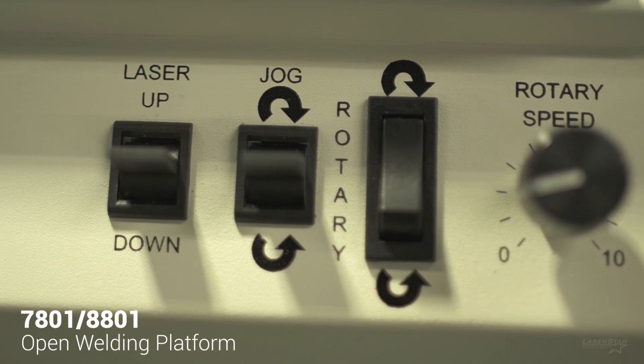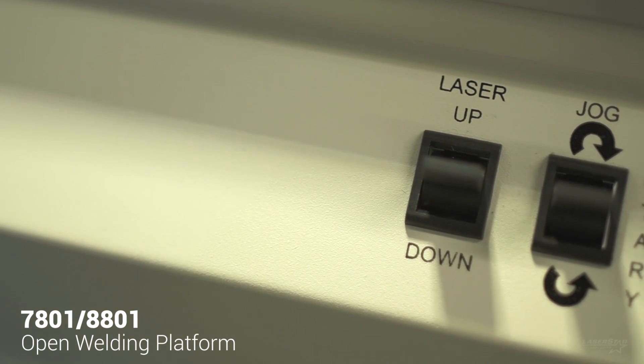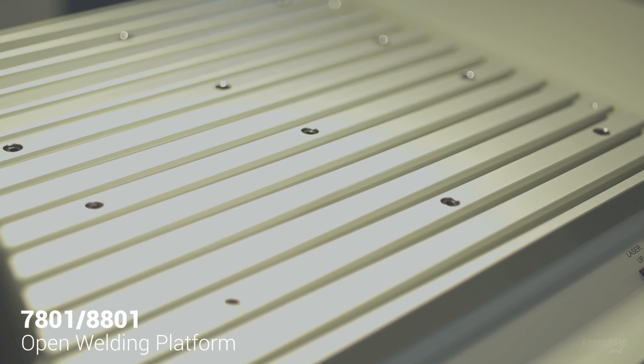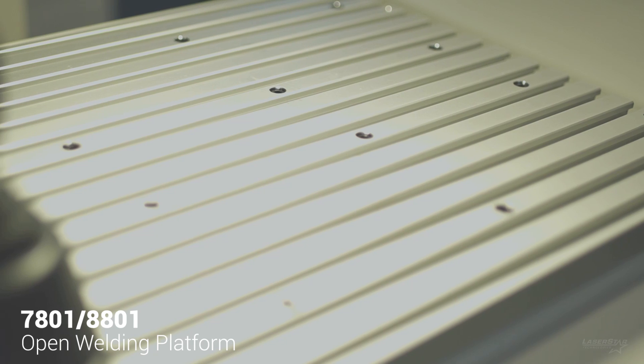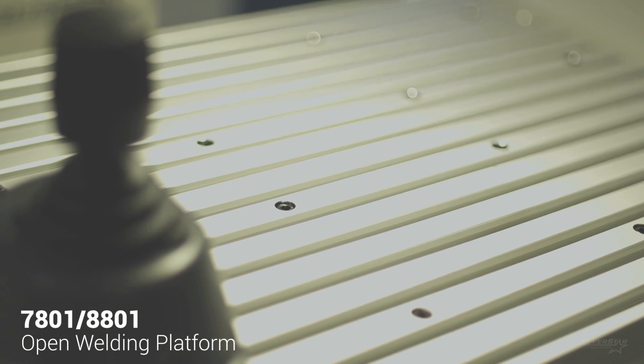This includes jog mode via toggle switches or auto feed mode using the foot pedal. The work table itself features the T-slot plate and our optional multi-axis motion devices can easily be bolted on for full CNC welding capabilities.